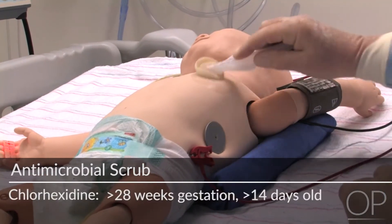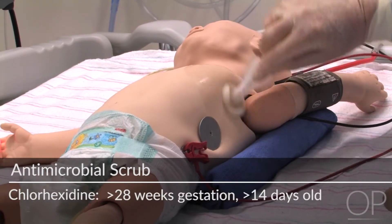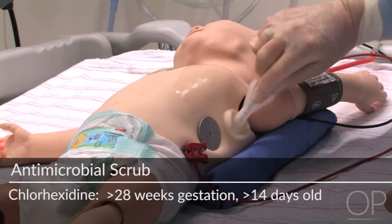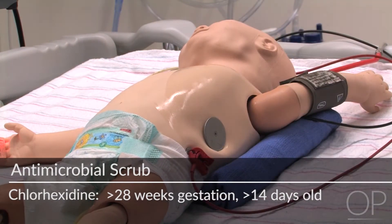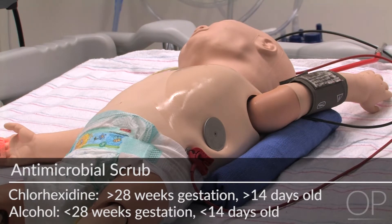Prepare the surgical area with chlorhexidine if the infant is greater than 28 weeks gestation or if greater than 14 days old. Use alcohol if the infant is less than 28 weeks gestation or if less than 14 days old.